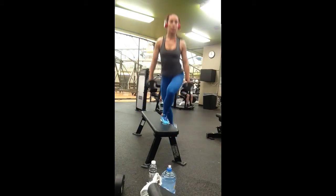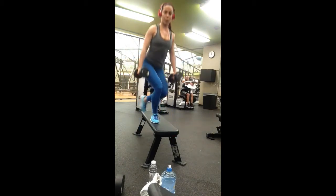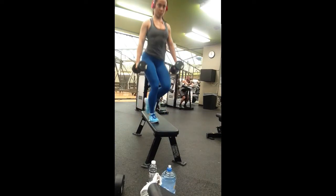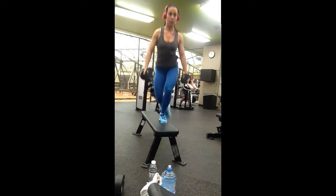In this video I'm demonstrating the step up curtsy lunge. It's pretty simple and self-explanatory. I'm performing a curtsy lunge while stepping up onto the bench.